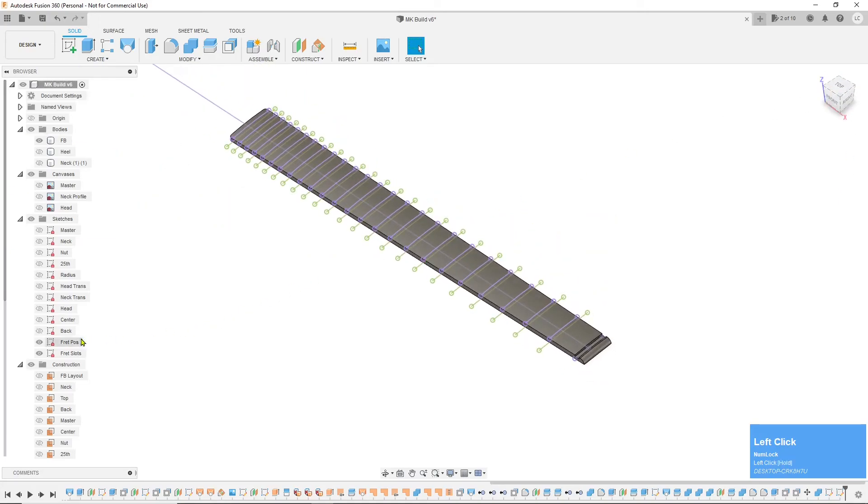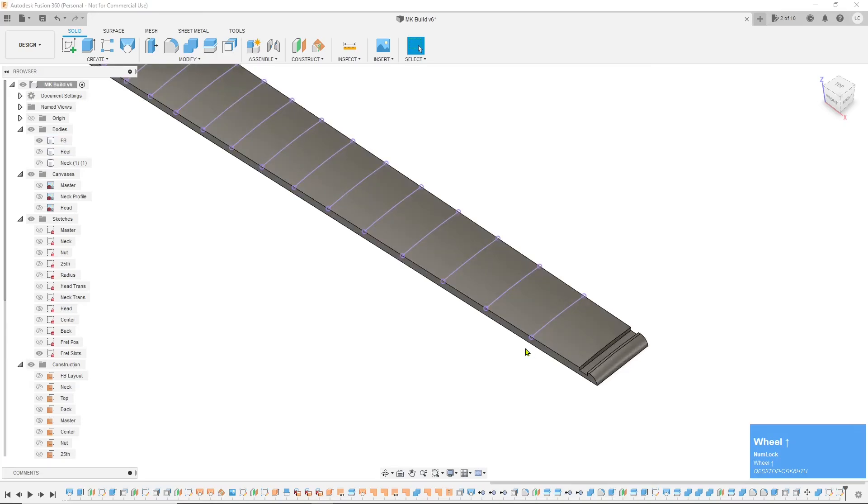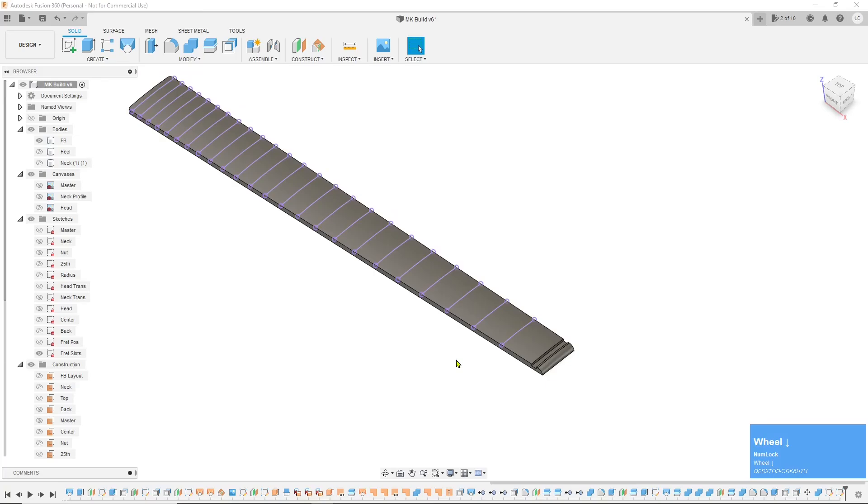Now you'll see — if you turn off the fret position sketch — we have now created some lines that we can use to toolpath the fret slots across the fretboard. So anyway, I've got to get out of here this morning, got things to do. Appreciate you guys, and God bless you. Have a good one — don't forget to save.